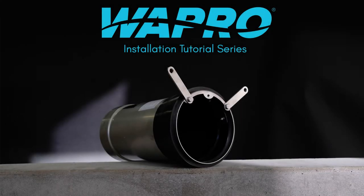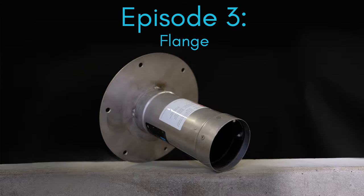Welcome to this instructional video showcasing a flange installation of the Vastop non-return valve from Vapron.